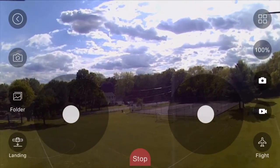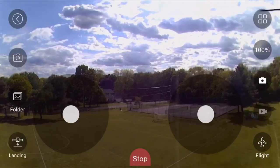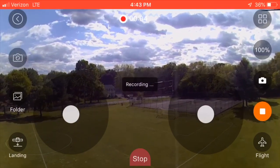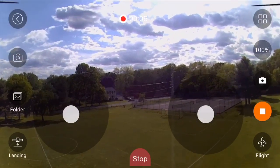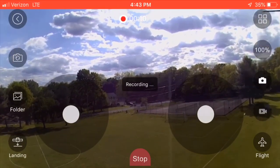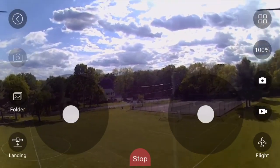Look at how beautiful that sky looks right now — I need to get some video footage of this. So I'm going to press the video camera icon located on the bottom right side of your screen, directly below the regular photo camera icon. The picture camera icon is what you would use to capture photos or still images.